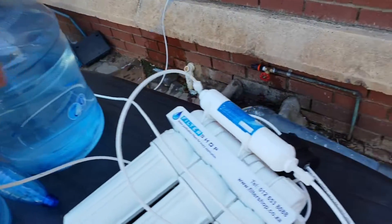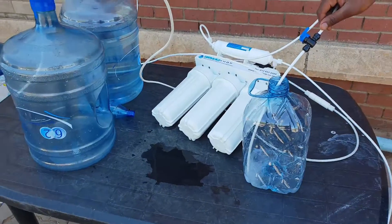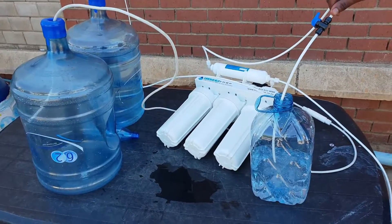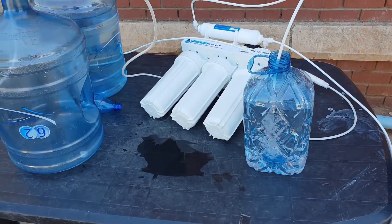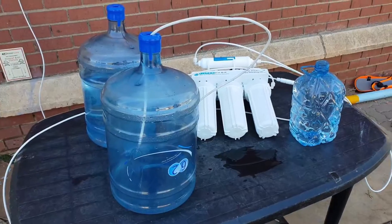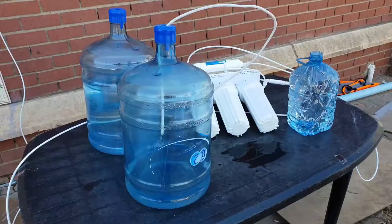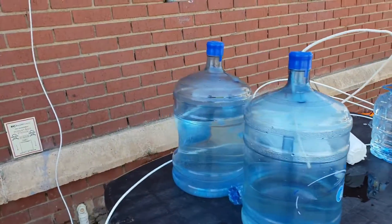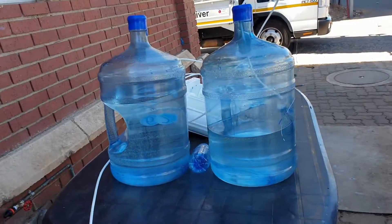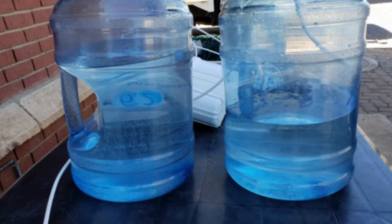Okay, now we are running the same test again. The bottle in the background is the one without the permeate pump. So we're filling the five litre container once more. With our first test results, for the five litres we used 13.2 litres of waste water. Now we're filling the second bottle here with the permeate pump. We fast-forwarded through it a bit, and there we go — we've used 7.8 litres.